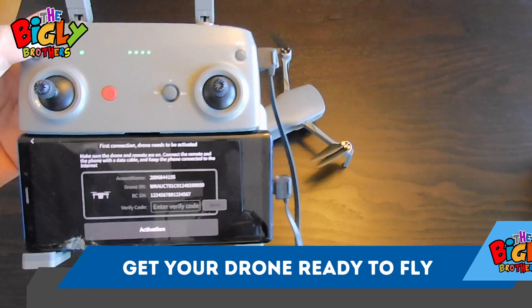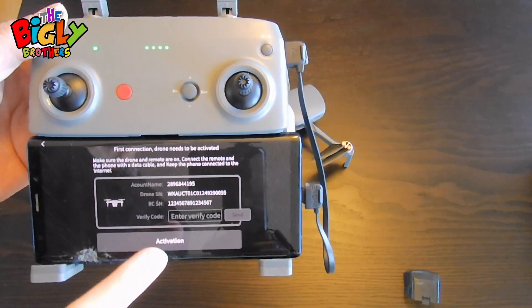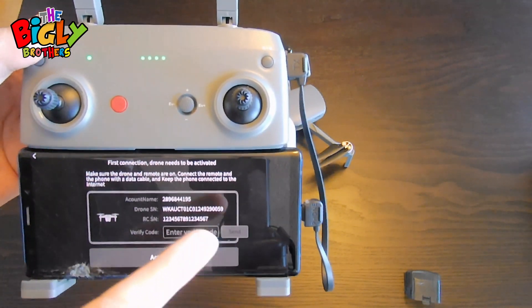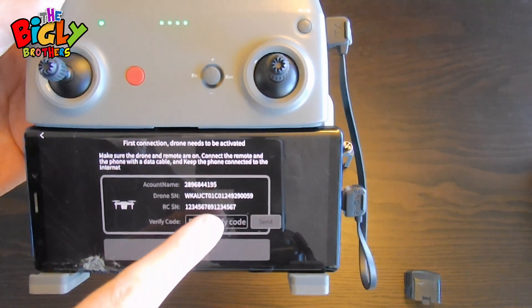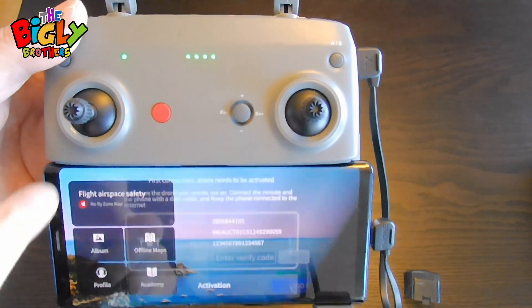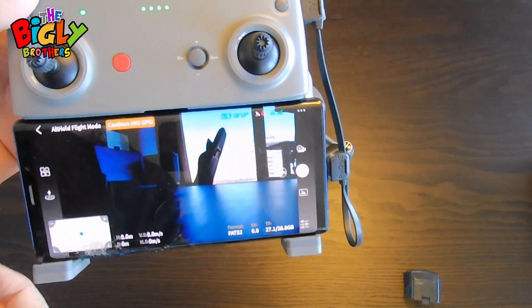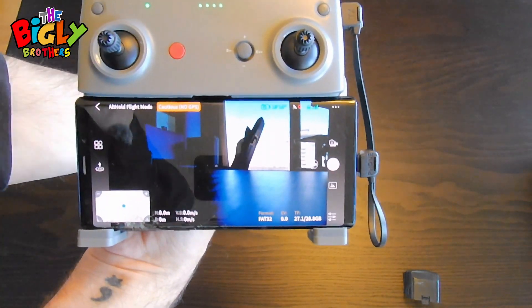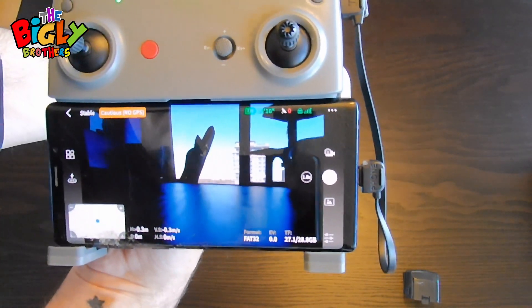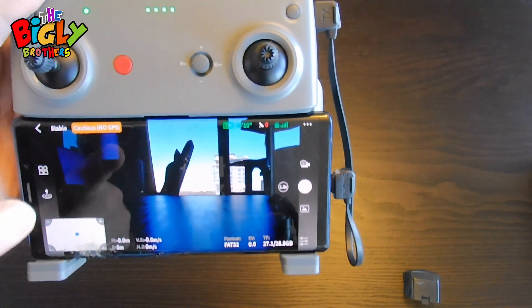You'll come up with a screen saying the drone needs to be activated. I've tried the verify code and numerous things but there's a workaround: click on 'enter verify code,' then back out, and then go to the back button — it allows you to go fly. Now you have the video coming through, and you are fully connected: controller, phone, and drone.